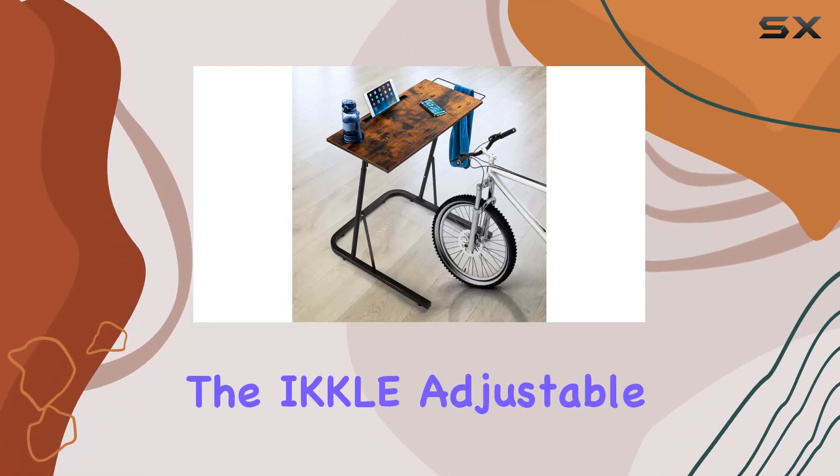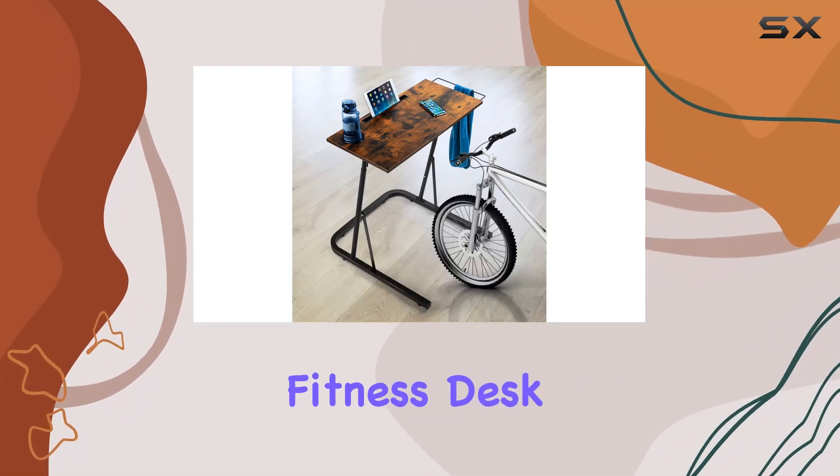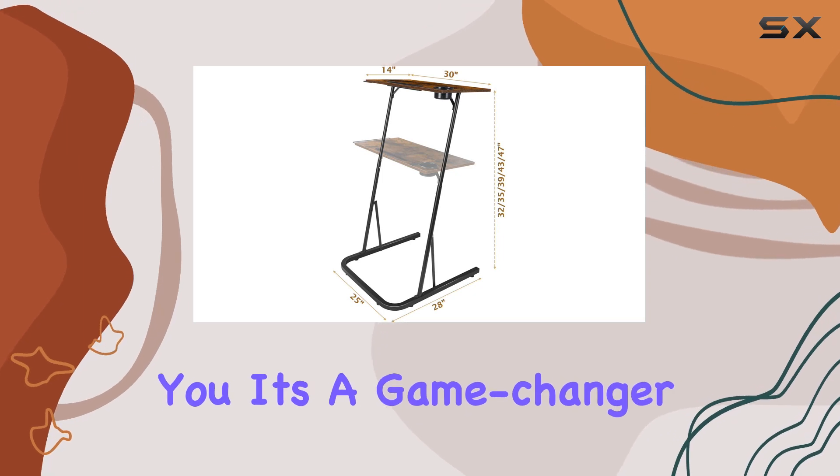Today, we're diving into the IK Kelly Adjustable Bike Trainer Fitness Desk, and let me tell you, it's a game-changer.